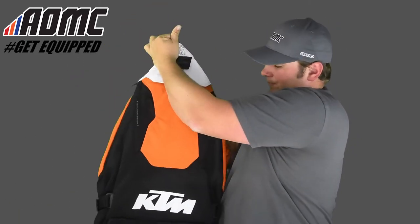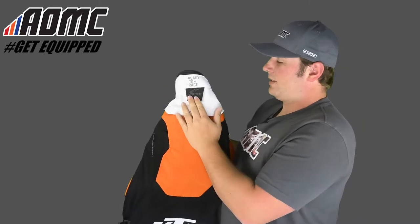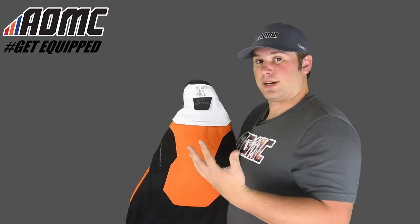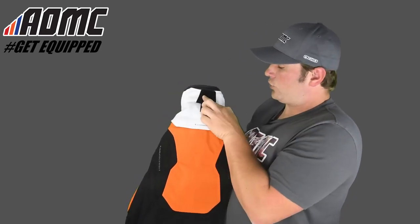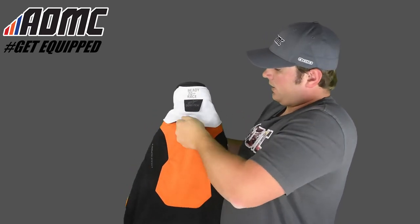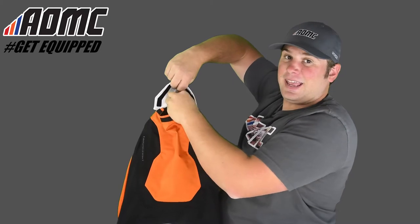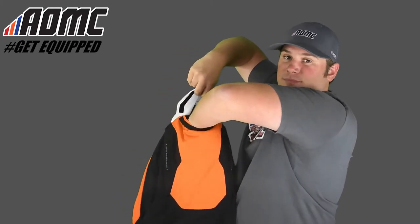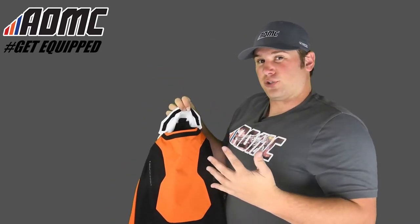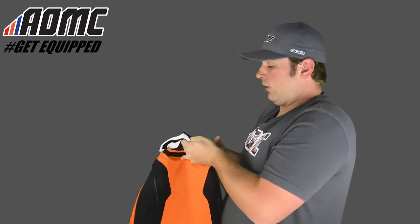Starting on the outside at the back, there's a Velcro panel here. This orange piece is for if you want to put a hydration bladder in — a drink pack. There's a little hole here for the drink hose to come through. You can pull this open and hang a hydration bladder in there using the Velcro. So if you're going on a really long ride and you don't want to stop all the time for a drink, you can have a hydration bladder on you.